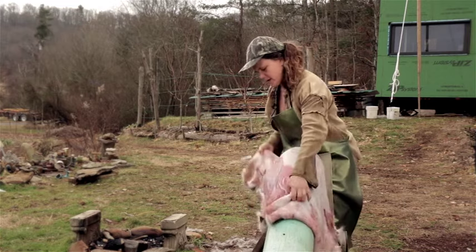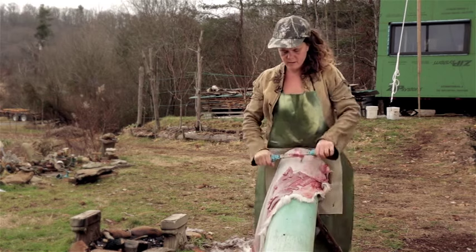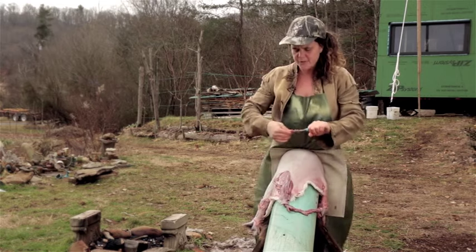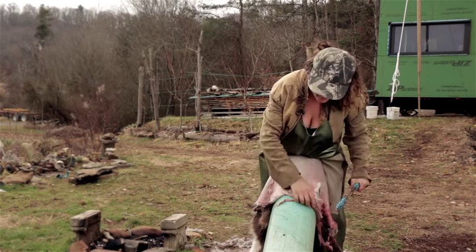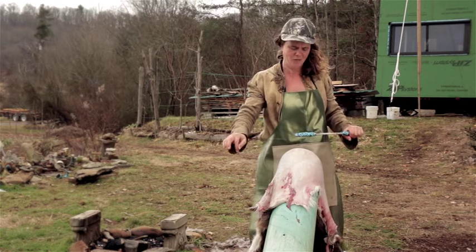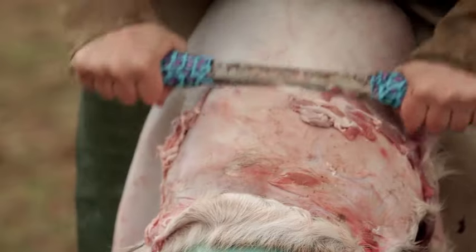We're going to flesh the vast majority of the hide. You'll notice I'm cleaning off the fleshing knife pretty frequently — that makes it a lot more effective at scraping. It's really nice if you have a hide that has been relatively well taken care of. Recently our hides from a meat processor have gotten super nasty — maggots, flies, really strong smells. You can still flesh it, but it's really nice to have a fresher hide.